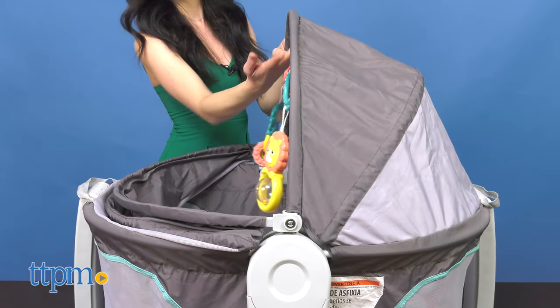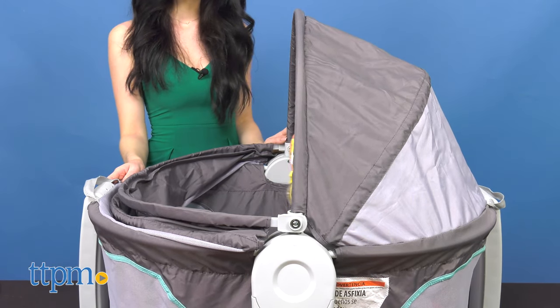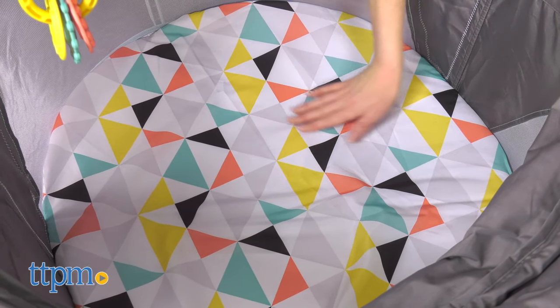This dome can be used from birth until your baby is able to start pushing up on their hands and knees. Adult assembly is required.